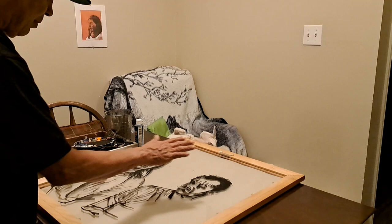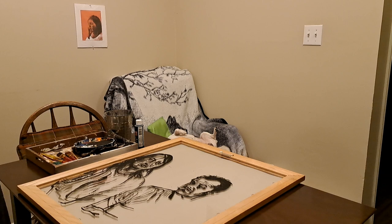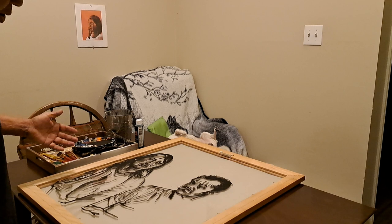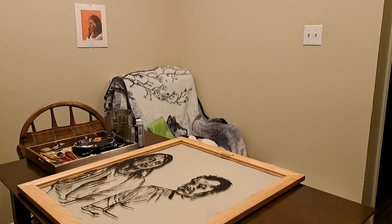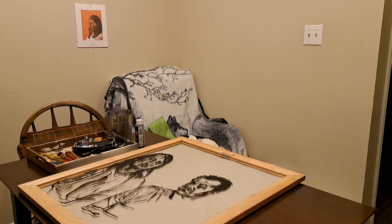Once this is all dry, I'll put the white paint on the back and add the signature. This is going to be the first of about three parts in a series — Will Sampson and Jack Nicholson, One Flew Over the Cuckoo's Nest, 1976 Academy Award-winning movie, acrylic painting on glass.